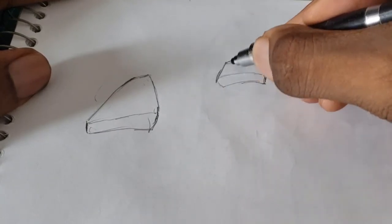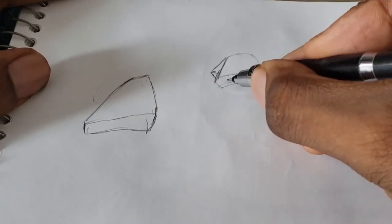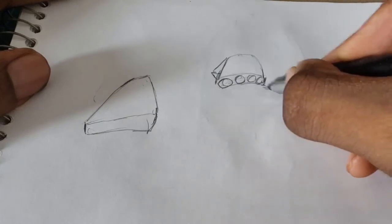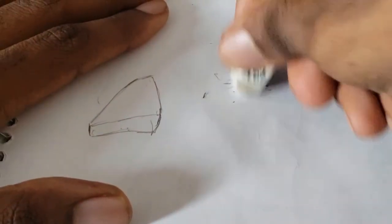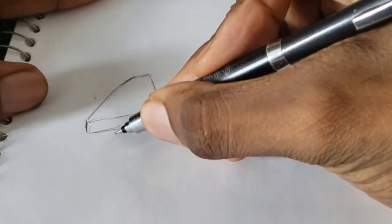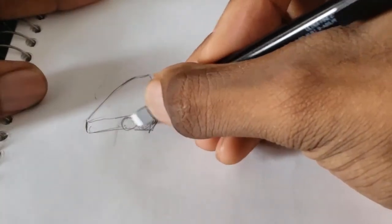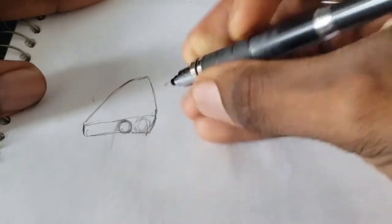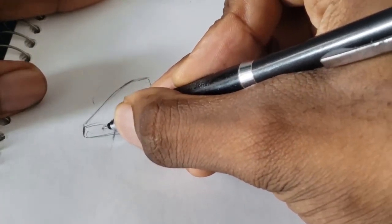Similar to the hand tutorial I did last week, I'm going to draw the four openings of the toes using four circles. As you're drawing the first four circles, make sure there's space in between them — you don't want to draw the circles too close together. There are actually five openings for the feet, for five toes. If they're too close, erase and separate them slightly — always leave a little bit of space.